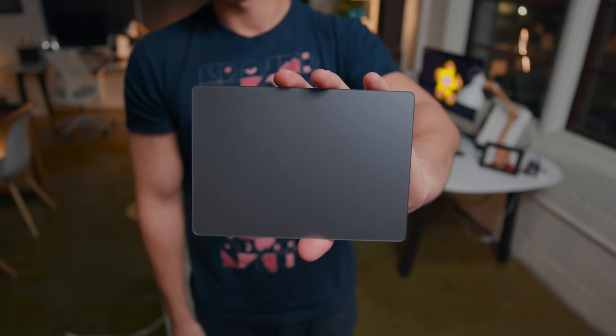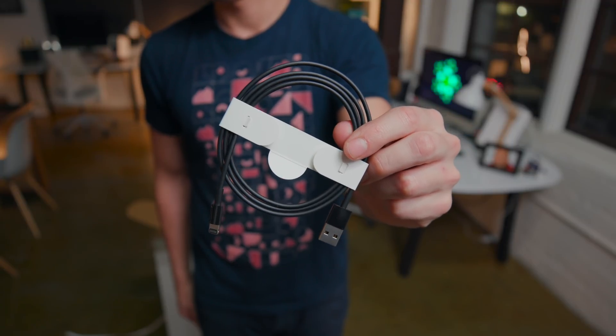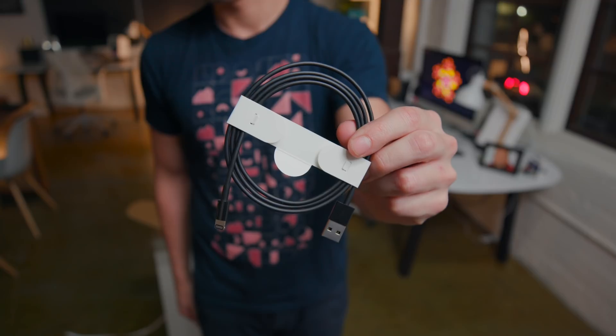I'll definitely use the trackpad — I'll probably pair it with a Logitech Performance MX or something like that. Last but not least, we have a black lightning cable. I'm not sure why this excites me, because I know you can pick up a black lightning cable on Amazon, but it is still cool nonetheless. I was looking for some black Apple stickers — thought there would be maybe a hidden compartment here or somewhere inside, but sadly we are out of luck.